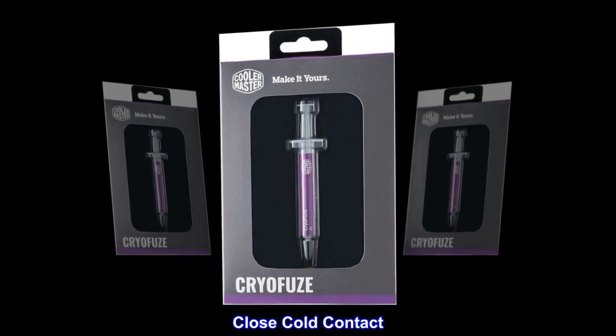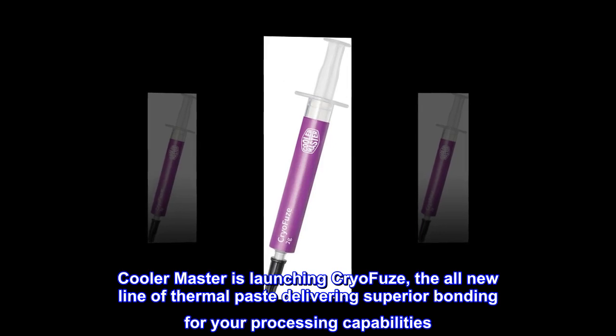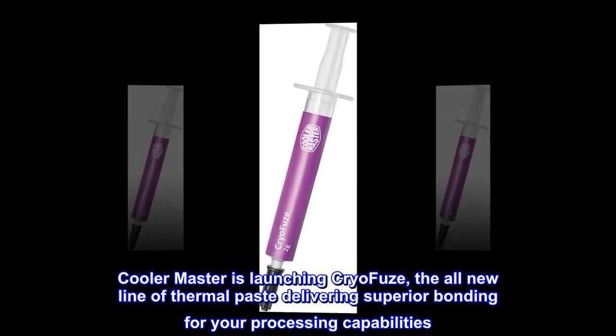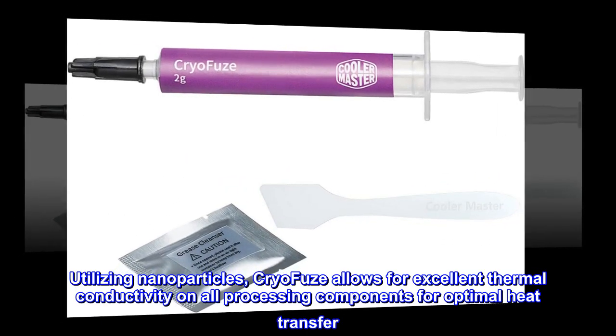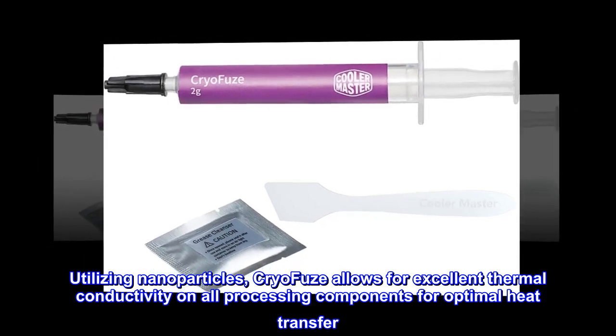Close cold contact. Cooler Master is launching Cryo-Fuse, the all-new line of thermal paste delivering superior bonding for your processing capabilities. Utilizing nanoparticles, Cryo-Fuse allows for excellent thermal conductivity on all processing components for optimal heat transfer.